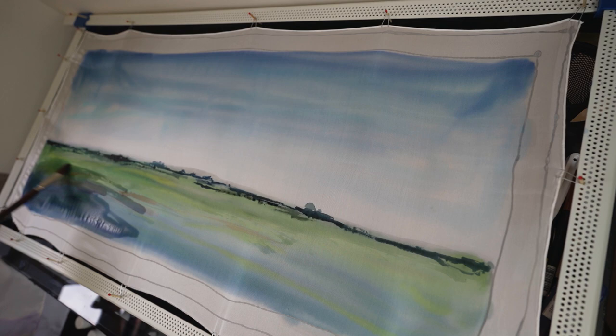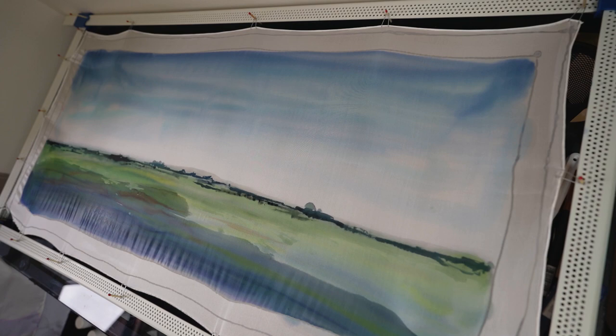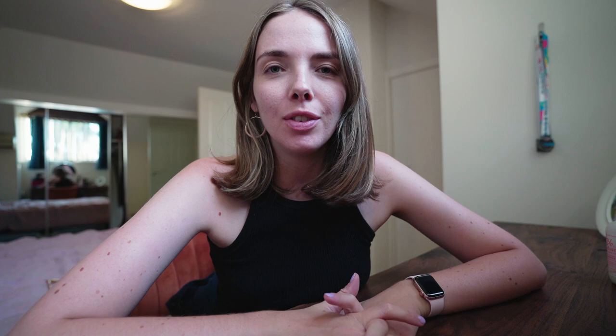If you wet an area too much you have to keep going, because otherwise you'll get a water line where you don't want it — and that's very different to watercolour paper where it doesn't seem to happen as much. Here is the final painting — it's quite a simple one, but I just wanted to try something simple for one of my first attempts. I filmed a whole outro but the mic was off, so that was fun. Thank you for watching and I'll see you in the next video!